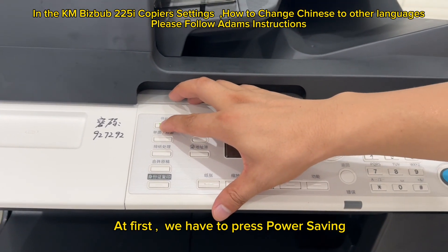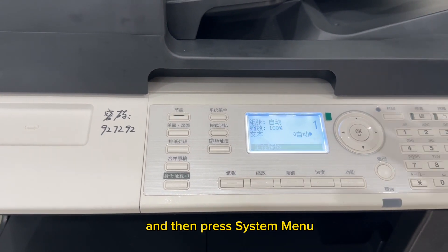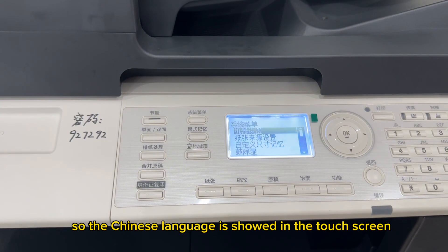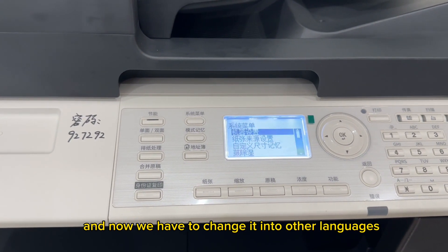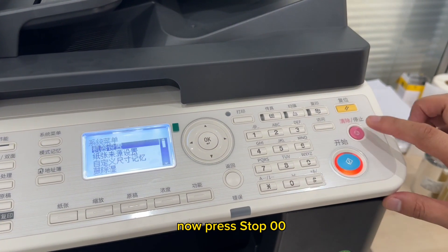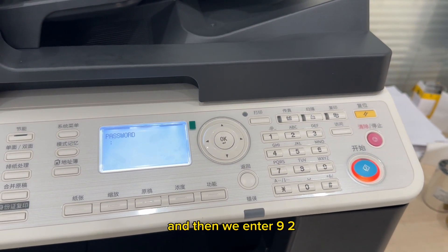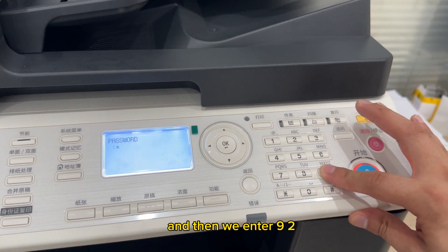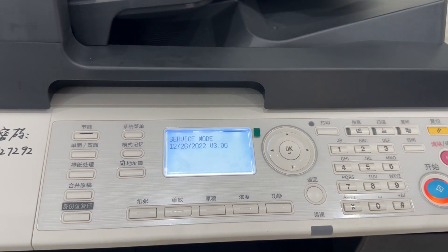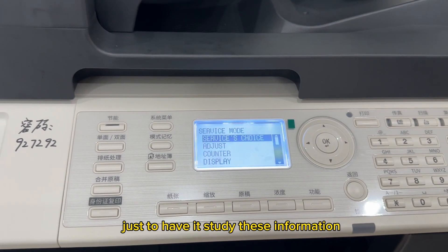First, press power saving and then press system menu. The Chinese language is shown on the touchscreen and we need to change it to another language. Press stop, zero, zero, then stop, zero, one. The password prompt appears on the touchscreen — enter 9-2-7-2-9-2 and press OK.